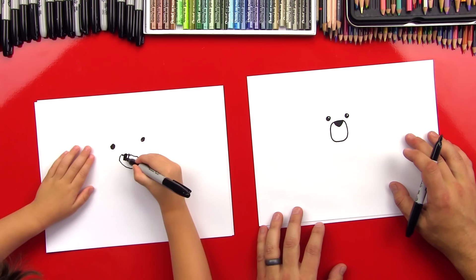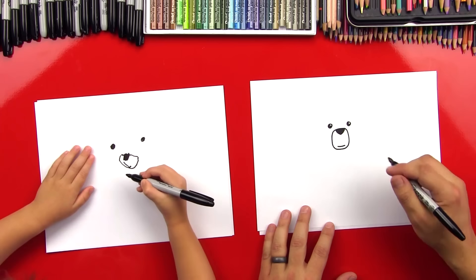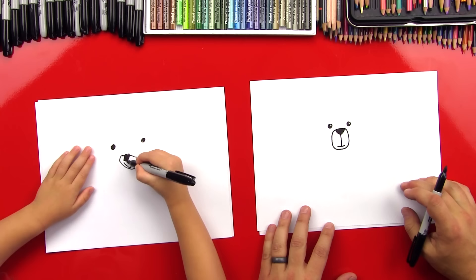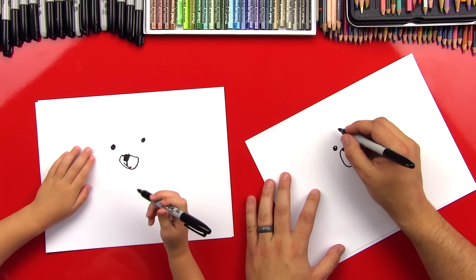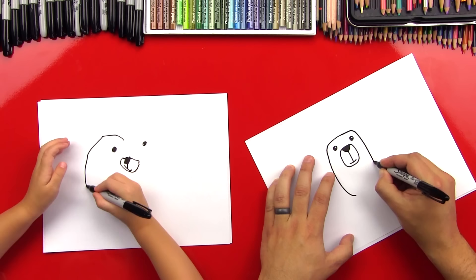Now at the bottom we're going to actually draw his mouth. So there's his little mouth down at the bottom. Good. And then let's draw a little line at the bottom of our V and connect to his mouth. Perfect. Now let's draw his body. We're going to start up here, we're going to draw big — a big oval for his body. We'll come down, come over here and start over here, go all the way around.